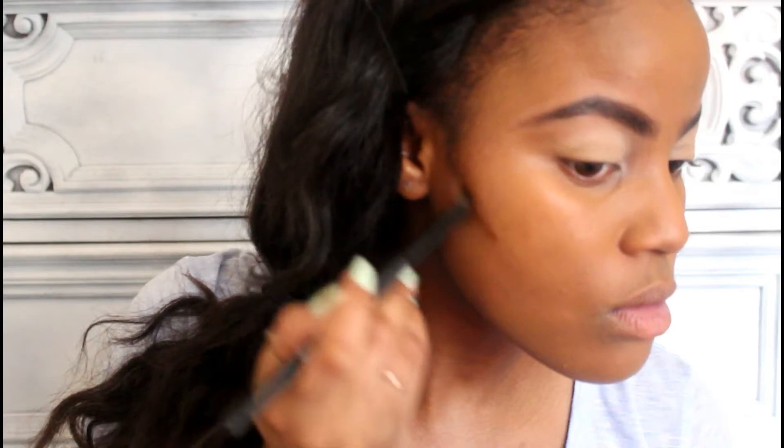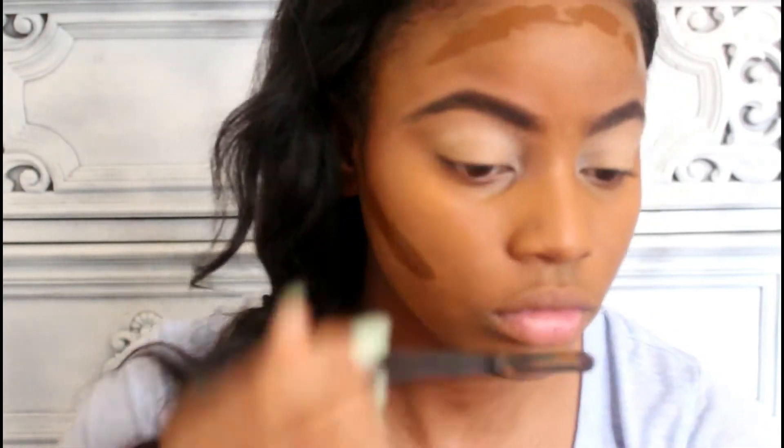Right after that I'm going to blend everything out with a beauty blender so that it is all flawless and has an airbrushed finish. Now I'm going in with my Maybelline Fit Me Foundation in the color 360 Mocha just to contour. I'm going to contour my cheeks, my forehead, underneath my chin to make my chin look a little thinner, and up my nose. Then I'm going to pinch my beauty blender and blend it out so that it doesn't look like I have a super dark foundation on.